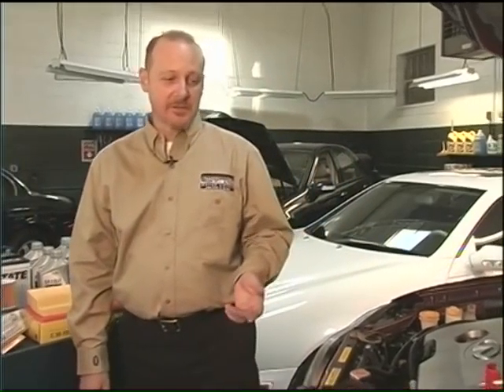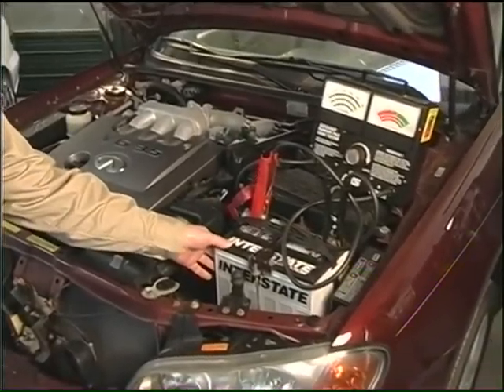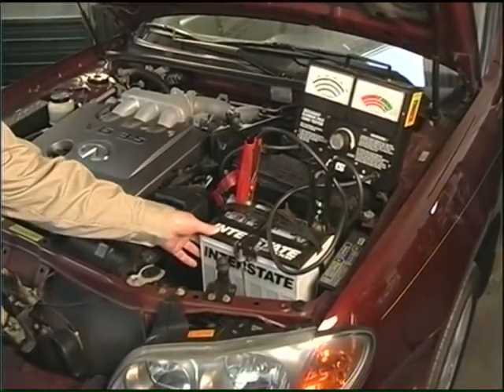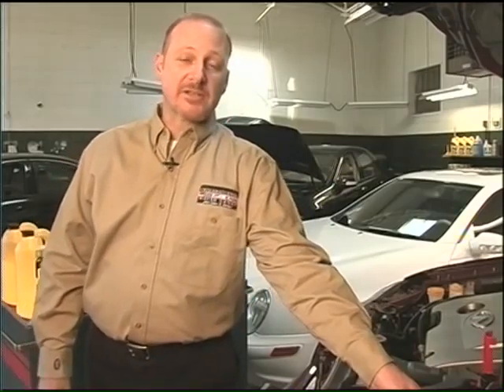I like to begin with batteries. Batteries are a well-overlooked part of your car. People just take for granted that every time it starts, the battery is okay. They should be checked on every service interval, and especially before winter season.